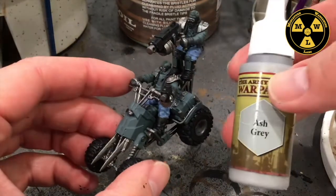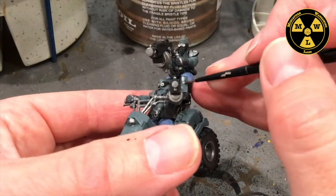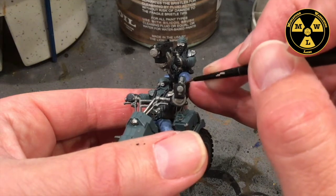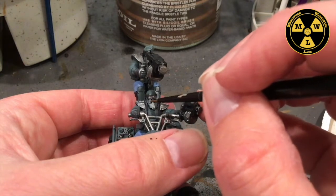Now I'm going to use some Ash Grey — that's going to be for the shin guard here, and then I'm going to use it for his mighty road beard.